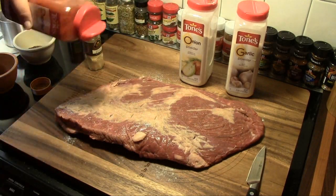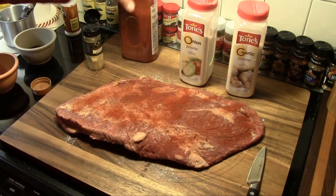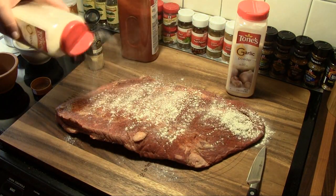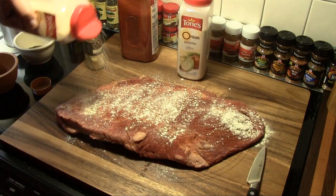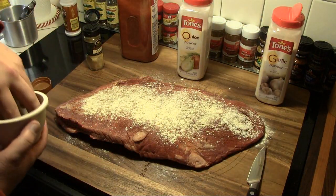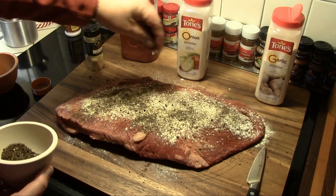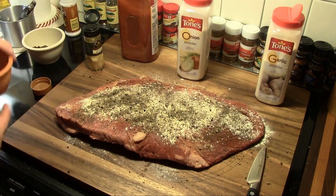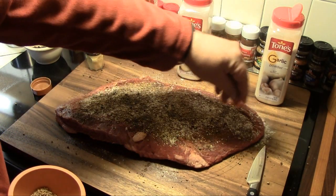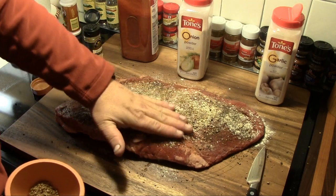The first thing we're going to do is shake on a little paprika — and once again I'm not measuring any of this, just putting it on by look and feel. Then onion powder, a little garlic powder, a little freshly ground black pepper, and then a little freshly ground coriander on top of that. And then we're just going to pat that down.